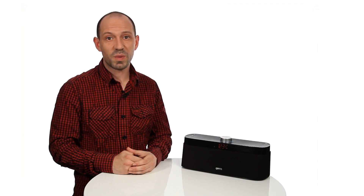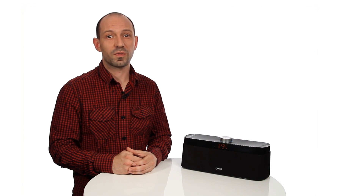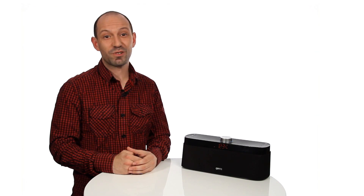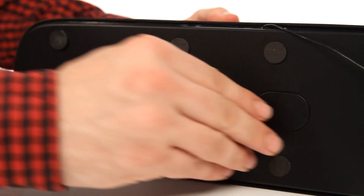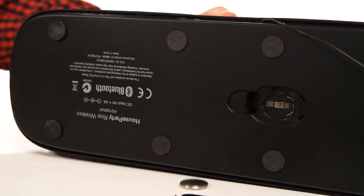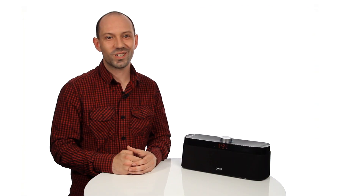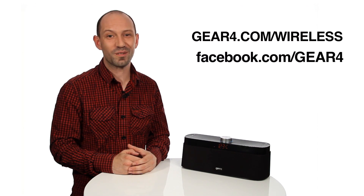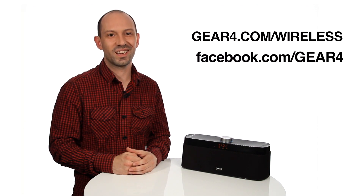When setting any of the above functions, the speaker will return to its previous display after 5 seconds of no activity. To restore your speaker to factory settings, remove the speaker power source and backup battery for 10 seconds — note that any saved settings for time, alarms, paired devices and FM presets will be deleted. For more information, go to gear4.com/wireless, or join the Gear 4 Facebook family for great deals and the latest news.